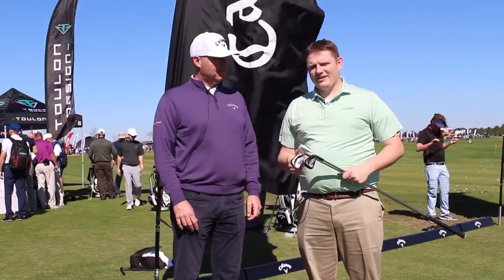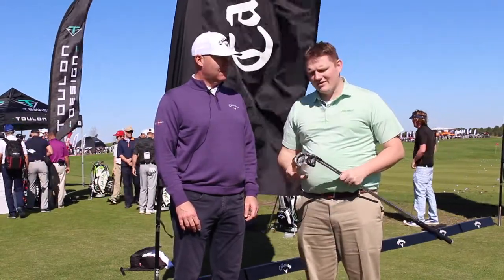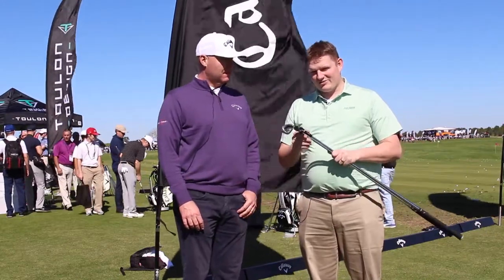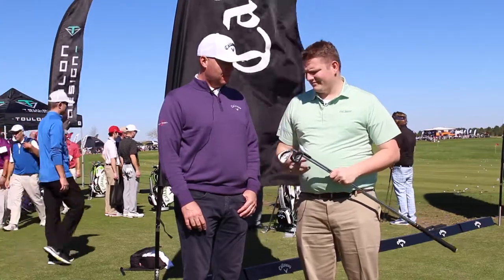Hi, this is Tyler from Second Spin Golf at the 2017 PGA Show. We're lucky enough to have with us from Callaway Golf, Luke Williams. Taking a look at the Steelhead XR irons and now the new, just launched Pro Iron. Luke, tell us about the iron.